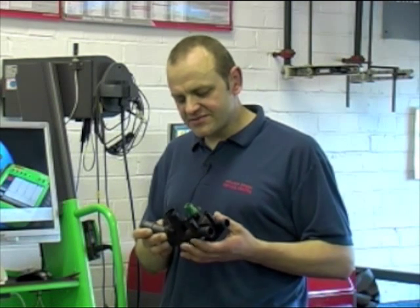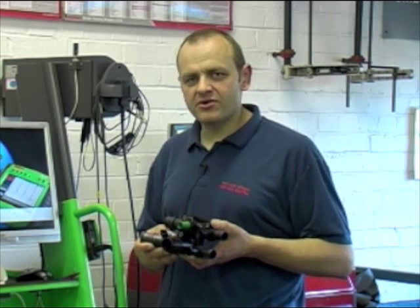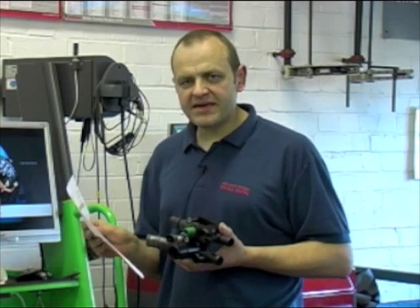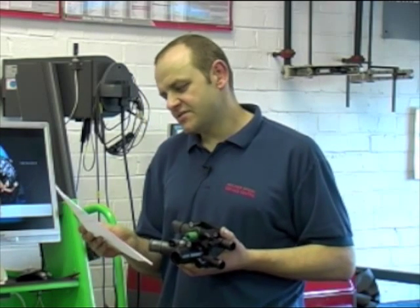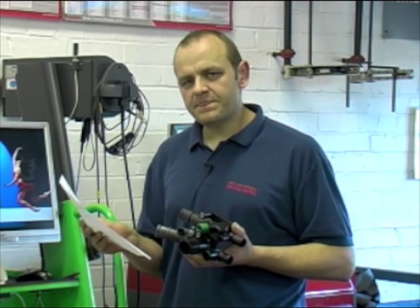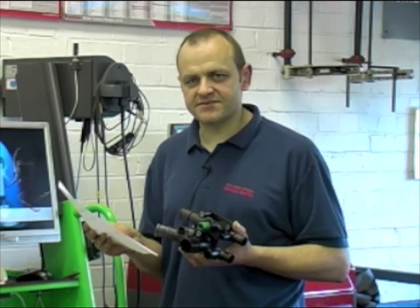I've come across several failures of these thermostats on Volkswagen Golf Mark IVs, where the fault code produced could be misleading. I've printed off the fault code here — it's P0116, coolant temperature sensor, implausible signal. Being a CAN bus enabled car, this will also show a fault code in the brake electronics system.